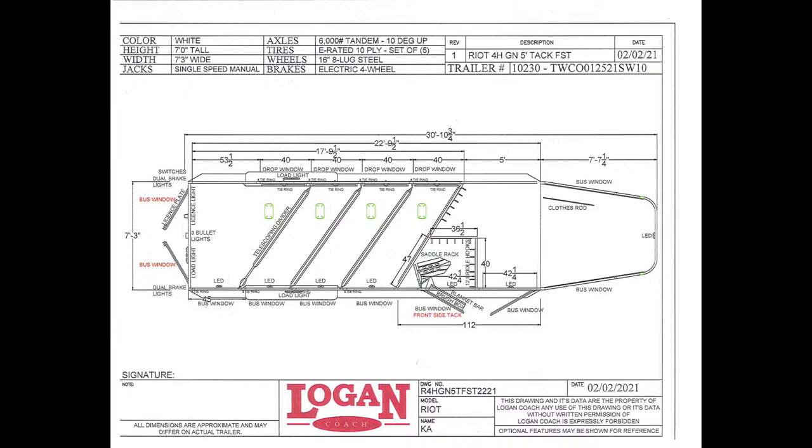This one here is a closet tack setup. It's got a lot of really cool features on it. I'm going to compare it to those Bullseyes because we're going to have a lot of those to show you here on the lot as well. This is a 2022.